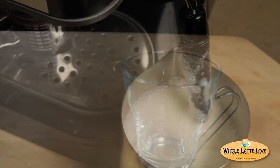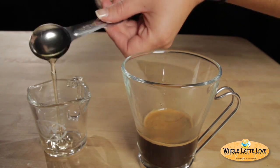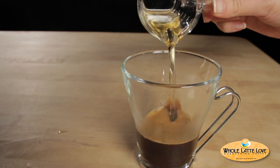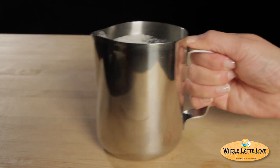Now that my espresso and steamed milk are ready, let's put it together. First, I'm going to add my shot of espresso. Then I'll measure one teaspoon of gingerbread syrup and one teaspoon of vanilla syrup and add these to my glass. Now I'm going to add my milk, but before doing so, I'll swirl the pitcher to give my milk a nice, creamy texture.